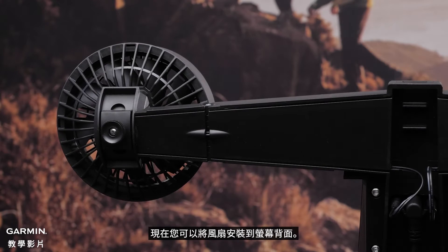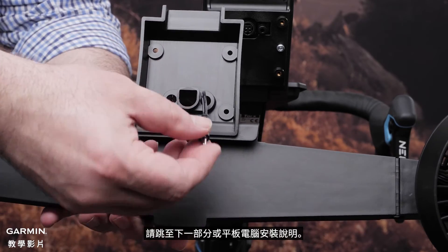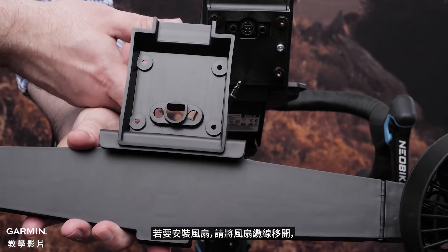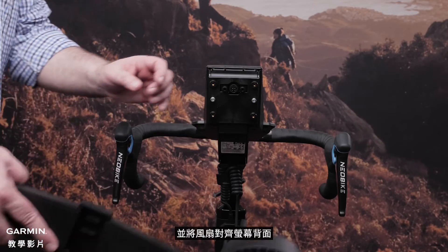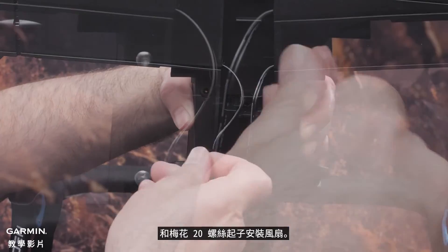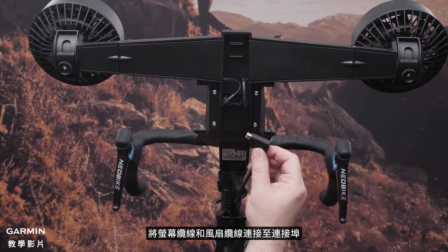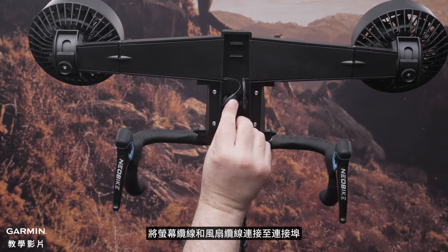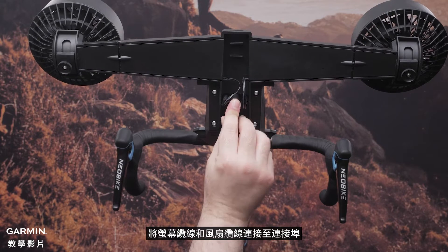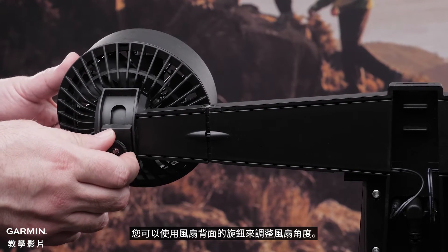Now you can install the fans to the back of the display. If you choose not to install the fans, skip to the next section for tablet mount instructions. To install the fans, move the fan cables out of the way and align the fans with the back of the display. Then use the Torx bolts from the assembly kit and the Torx 20 driver to install the fans. Connect the display and fan cables to the ports. You can use the knobs on the back of the fans to adjust the fan angle.